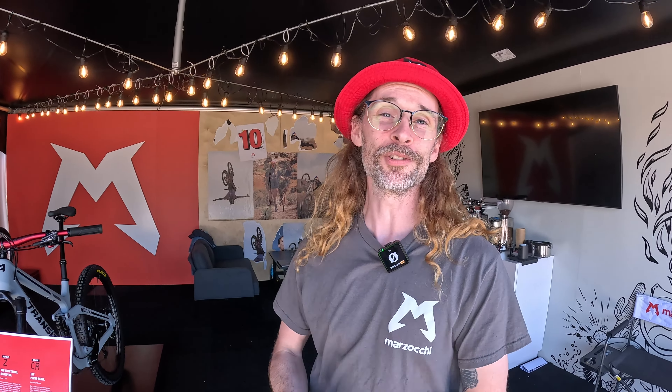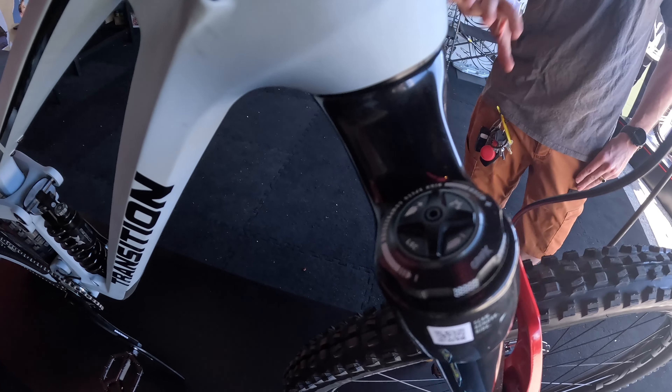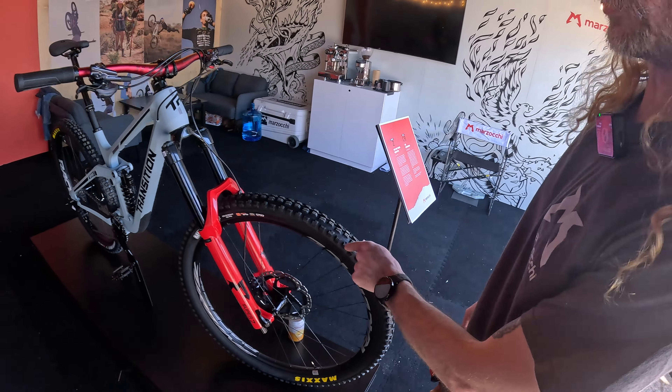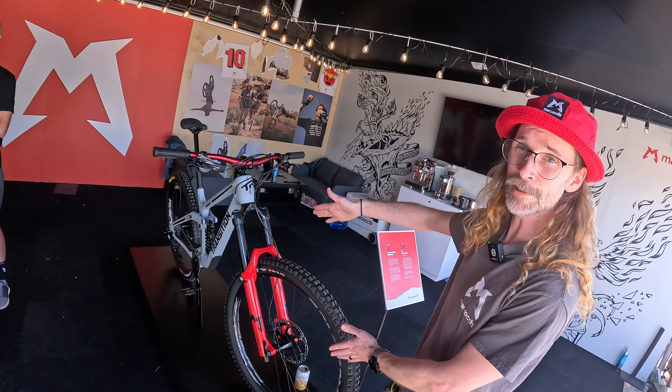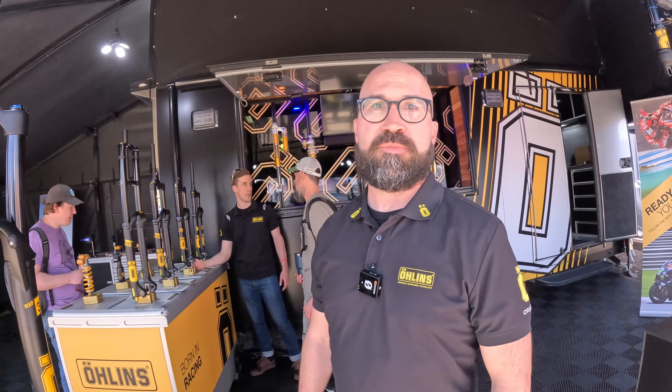Hey, I'm Warren from Marzocchi. Our newest fork is the Marzocchi Super Z — it's our new 38mm stanchion super bomber freeride and enduro fork. It's available from 150 up to 190mm of travel, so you can swap it out for a trail or enduro fork or even a DH fork. It uses the Grip damper from Fox, so you've got high and low speed compression and a single rebound option. It's air-sprung, uses direct-mount 200mm brake mounts, and comes in red — the color that goes fastest.